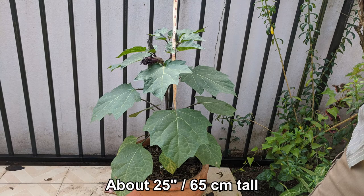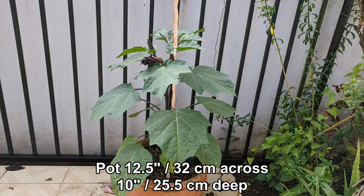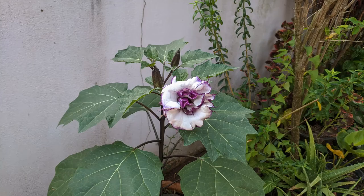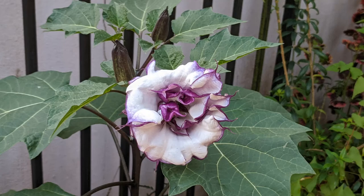This is the next largest one. It is about 25 inches, 65 centimeters tall. The measurements are not exact, but give you a good idea. It is in a large pot, 12 and a half inches, 32 centimeters across, and 10 inches, 25 and a half centimeters deep. And in the few days it has taken me to make this video, the flower has burst open. Wow, check it out. You can see why they call it Double Purple Datura.